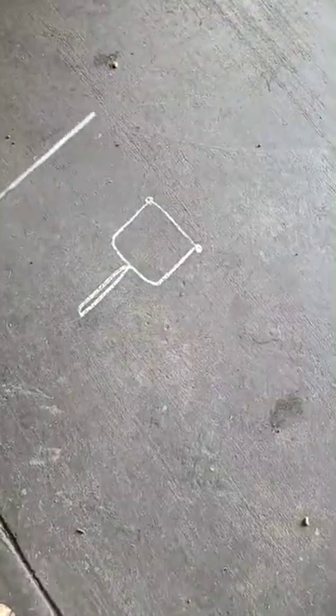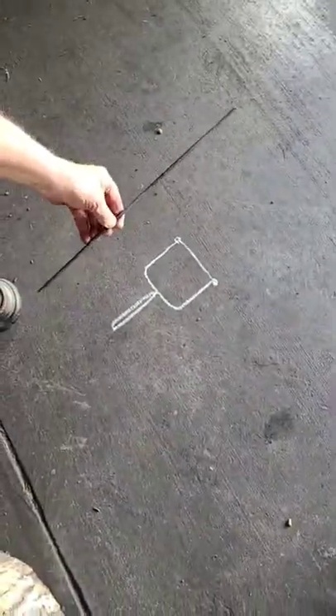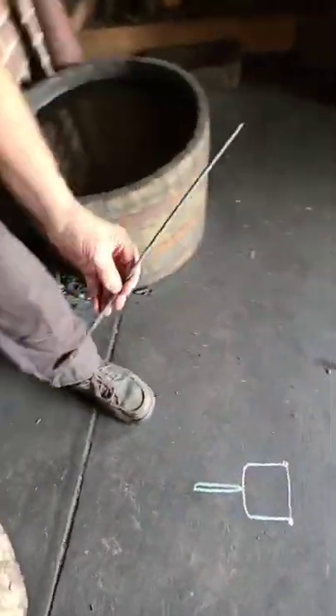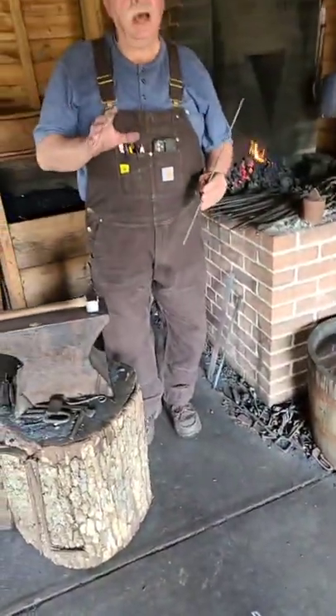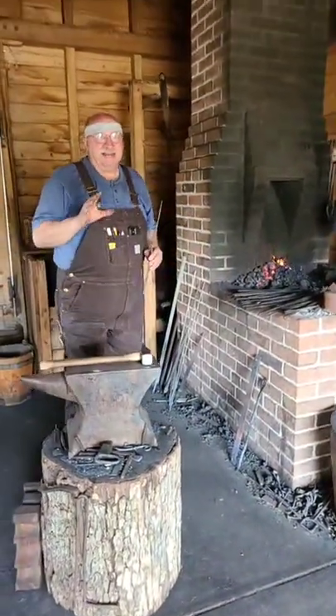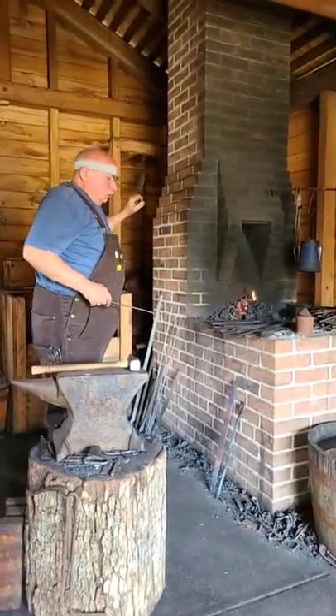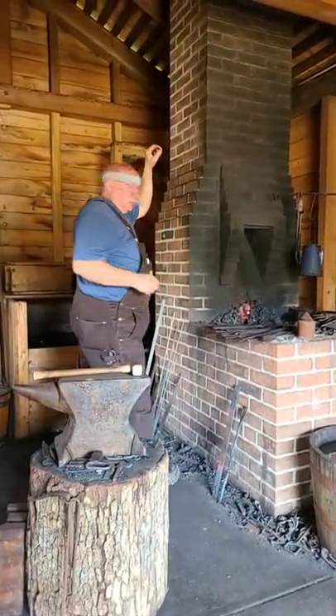That's the piece we're going to make it out of. I'll put a point on each end and start shaping it. We may or may not get done with it on camera — I doubt it — because it's not even hot yet. However, we'll go ahead and get started and do the preliminary shaping on it.